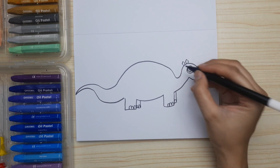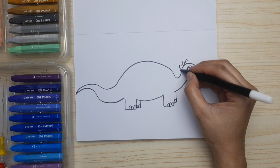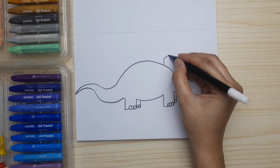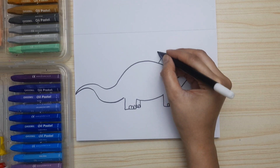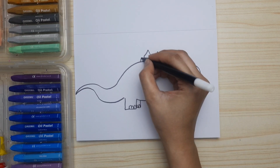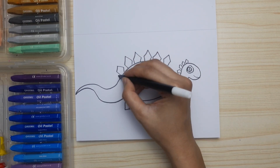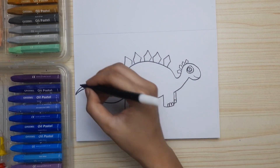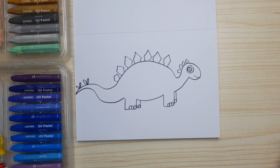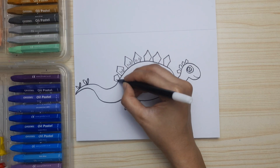Now, let's start drawing the bone plate from the head, and then the back. It looks like a pentagon on the back of the body. Those are the bone plates. Then draw two pairs of spikes.